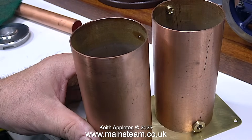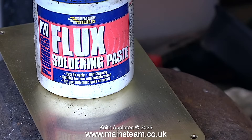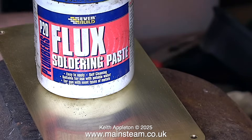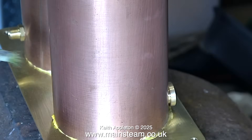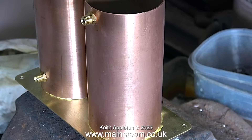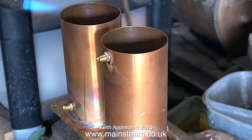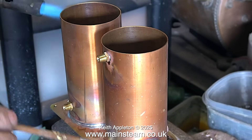Whenever you solder parts together, whether it be silver soldering or soft soldering, absolute cleanliness of the parts is vital. It's also quite important to use flux soldering paste — the kind of stuff you buy from a DIY store. Once this is applied to the work and heated up, it cleans the metal. I'm applying plenty of this because I do not want any areas without flux. I'm going to use plumber's solder to solder these components onto this metal plate, and unlike electrical solder, plumber's solder does not contain any flux built in.